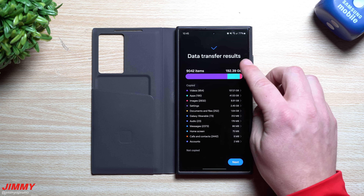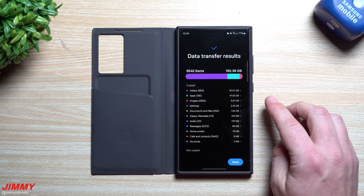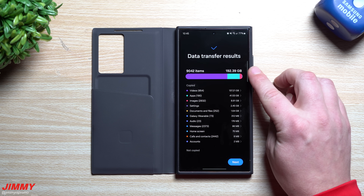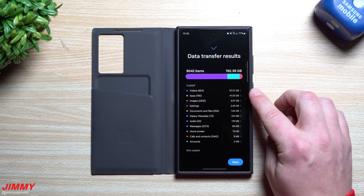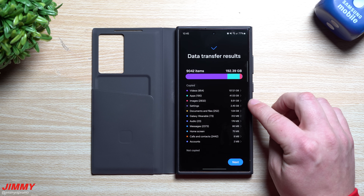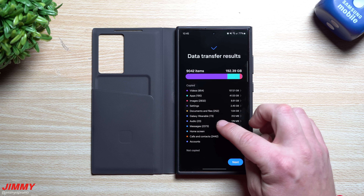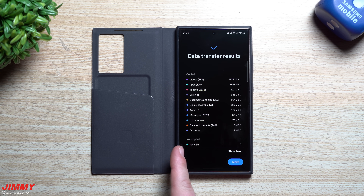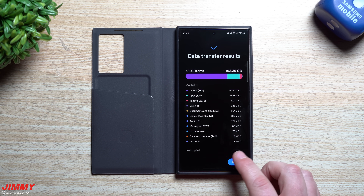You can view the data transfer results — all my home screens and app folders transferred correctly. It moved just over 9,000 items totaling a little over 192 gigs: 854 videos at 137 gigs, 190 apps at about 41 gigs, over 2,800 images at almost 9 gigs, plus settings, documents, Galaxy Wearables data, audio, messages, home screens, calls, contacts, and accounts. The only thing that didn't copy over was an app called 'Video,' which wasn't needed anyway.